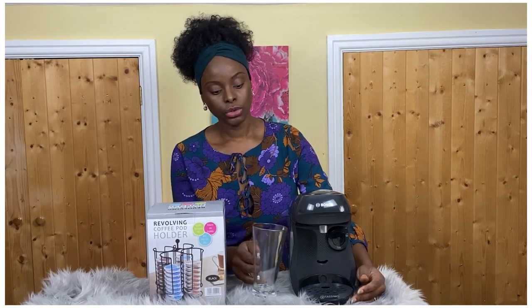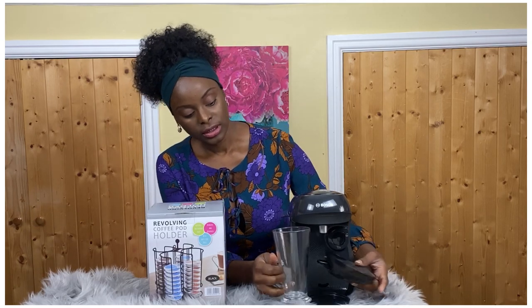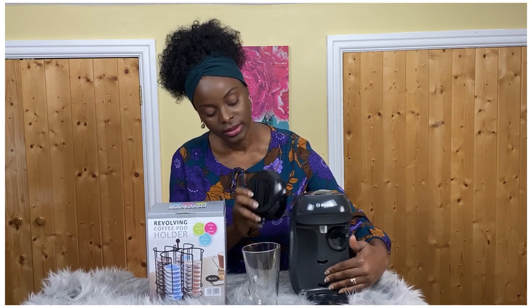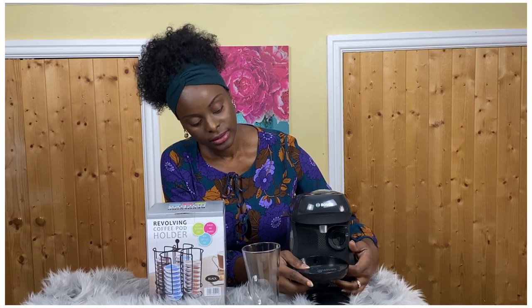The cup tray adjusts to three different levels. If a mug is too tall, just remove the tray and it fits easily. If you're using a small cup, you can slot it into one of the different levels — level one, level two, or level three — to suit whatever size you're using.